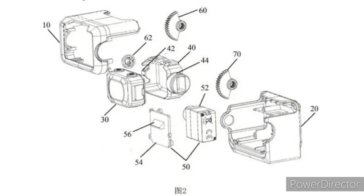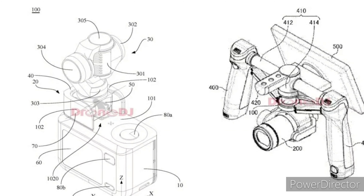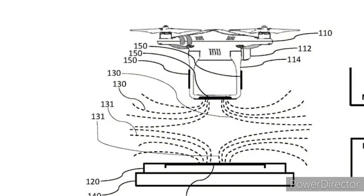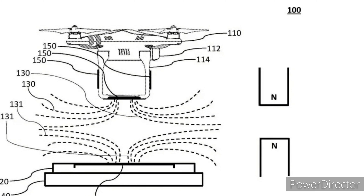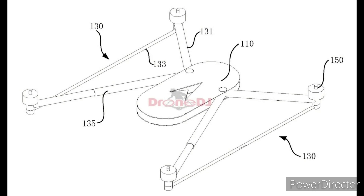They literally patent everything from little tiny gimbals to huge gimbals, cinema cameras, wireless drone chargers, and all sorts of stuff. DJI basically just goes out and patents everything they can think of. And if I'm being honest with you, this could just be one of those things where they just patented it and never do anything with it.